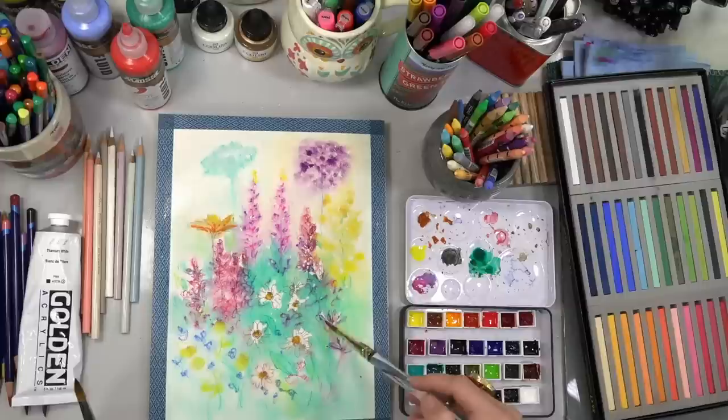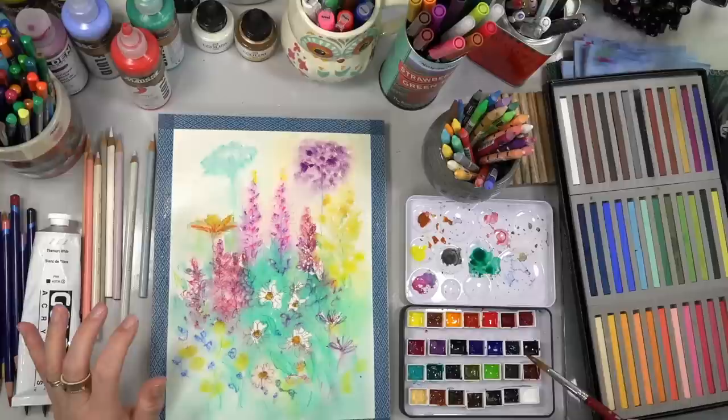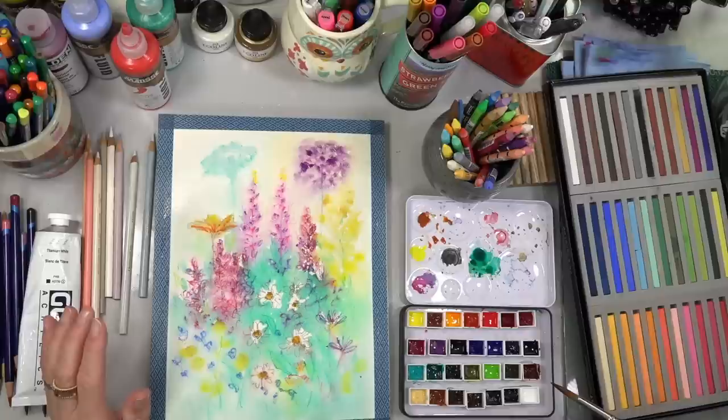Before we get too far, I'm going to splatter a little bit — this is going to do some fun little things. Let's use this May green; it'll be kind of fun. I've loaded up the long round brush — I don't want too much paint — and I'm just going to tap in here on the paper that is slightly damp, so it's going to move the paint around and absorb in and do some fun things.